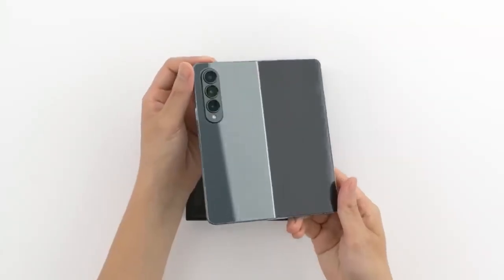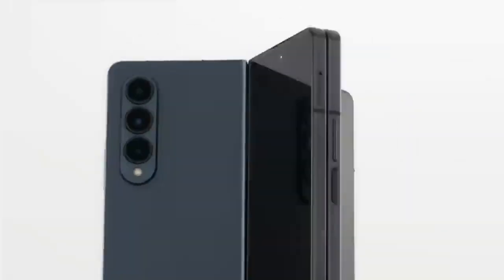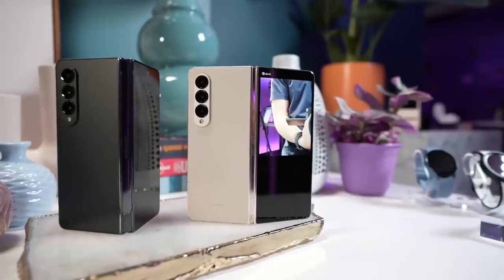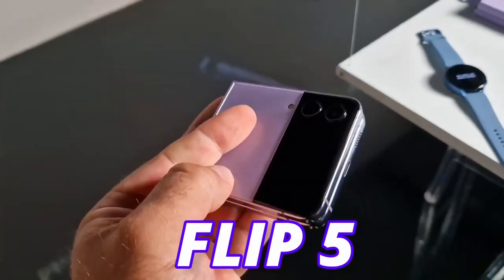Samsung is in a hurry to launch the Galaxy Z Fold 5. As per internal sources, they first set the date in the second week of August, but they are reviewing that decision and we may see a Fold 5 by the end of July. For that reason, they have to start production in early June. So we can expect an earlier release for Fold 5, along with the Flip 5.